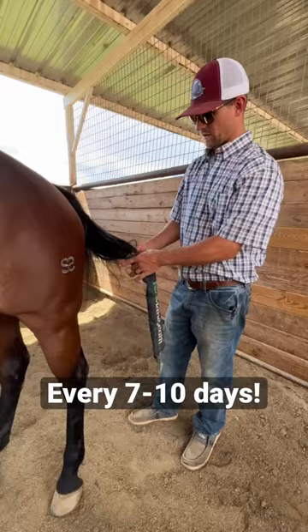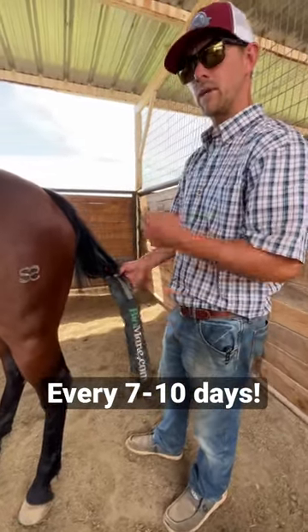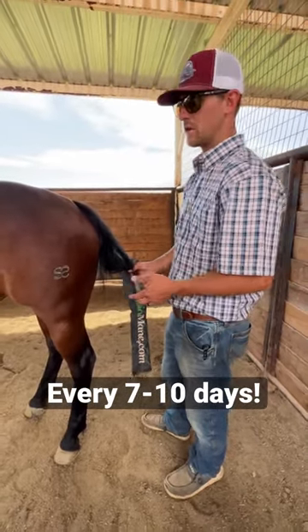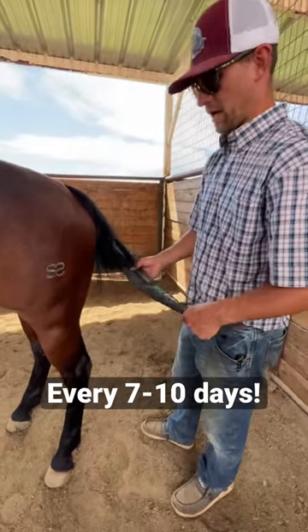At least what you've got to do is take the tail bag off, inspect the tail, undo the braid, brush through it, rebraid it, secure it with the tape, and soak it in conditioner. You've got to be doing that every — I say once a week, seven to ten days. Take care of that.